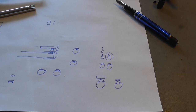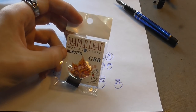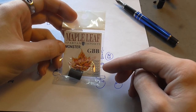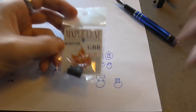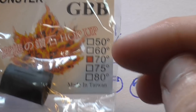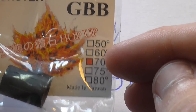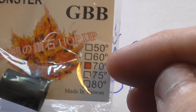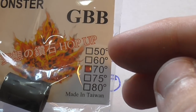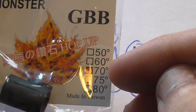One more thing: bucking hardness. In the past I would always recommend the Maple Leaf Monster Diamond 70-degree buckings. Why? 70 degrees is very durable — 75 or 80 degrees is too hard, and these will outlast your gun but they're not as consistent. The 70 degrees is not as consistent as the 50 or 60, but it is a lot more durable. The 50 and 60 are more consistent and more accurate, but they wear out a lot faster than the 70-degree ones. So the 70 degree is a good middle ground.